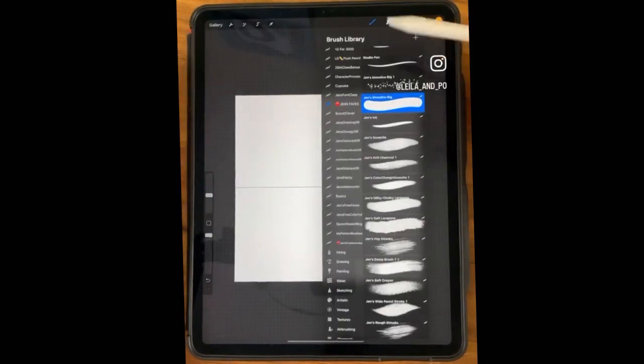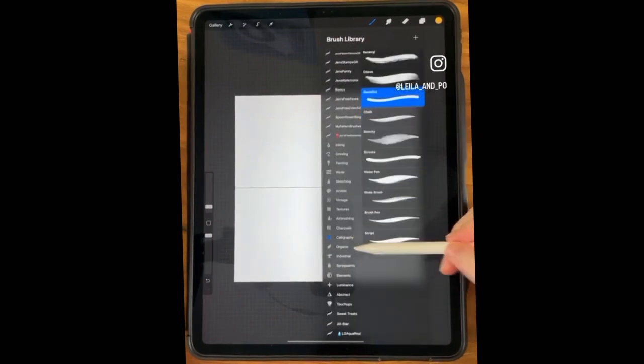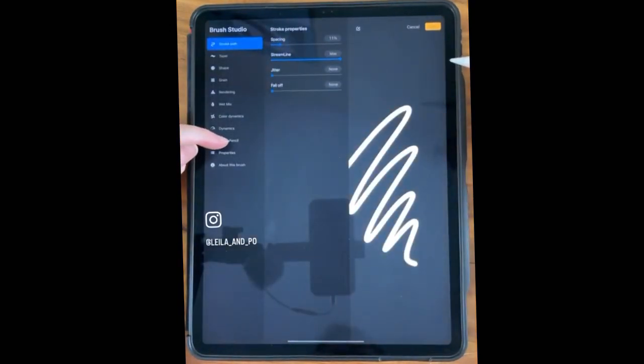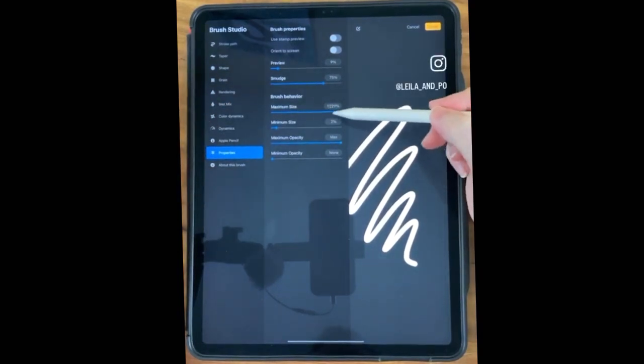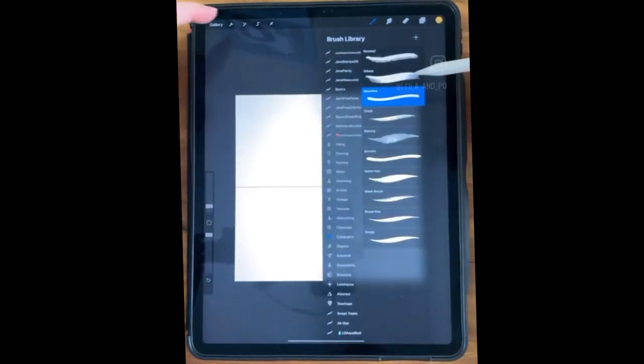So go to a brush that's a monoline. Go to Calligraphy and Monoline, but go into it and go to Properties and increase your brush size. Mine's probably higher than the default brush, so that you can go to a really big size.